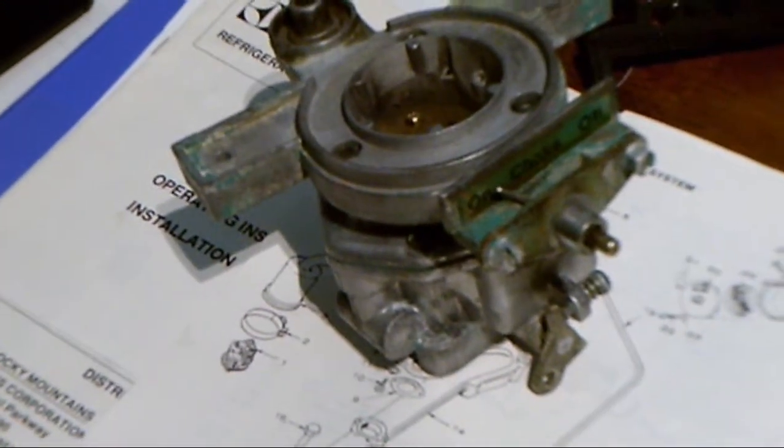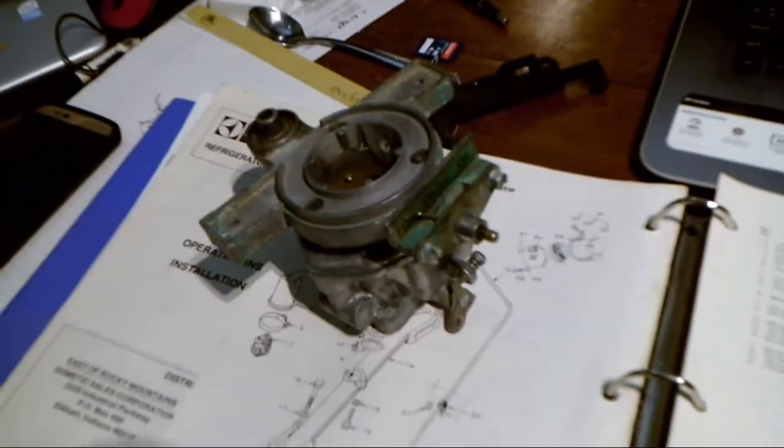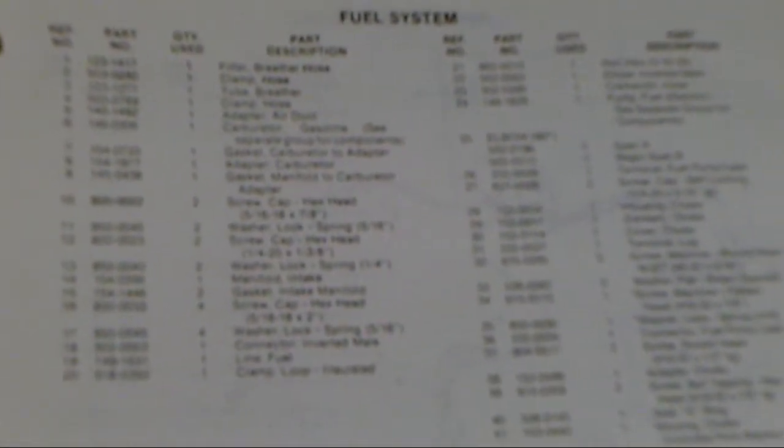It doesn't matter what your idle valve and air-fuel mixture valve is — you're always going to have problems. I'm suspecting this carburetor has issues with the floats, and we're going to find that out when we crack this open. It's running super rich no matter where I adjust the needle valves, and they don't look damaged at all.